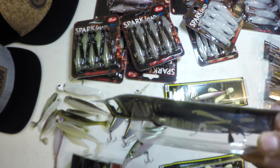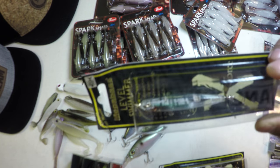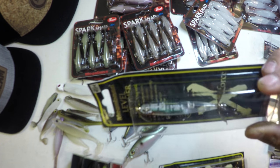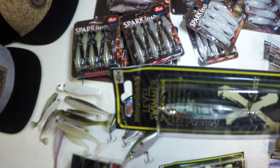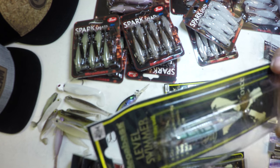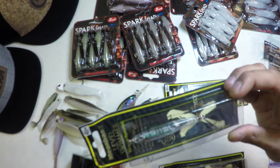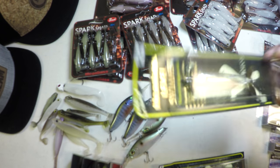This is the HT Heel color. You can see the weight system there — there's no transfer system, it's just a solid weight design. That really helps rifle this bait out there and sink to depth. Anytime you've got clear water, I tend to lean towards these translucent colors.